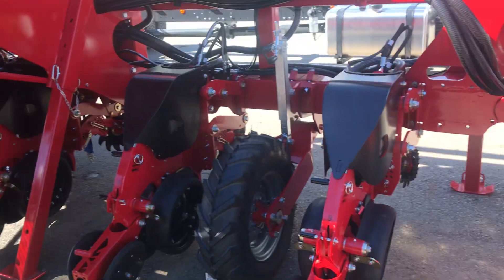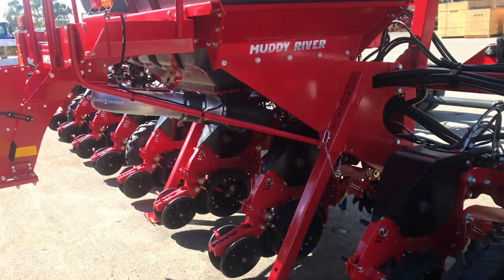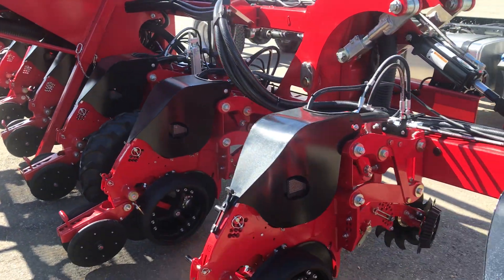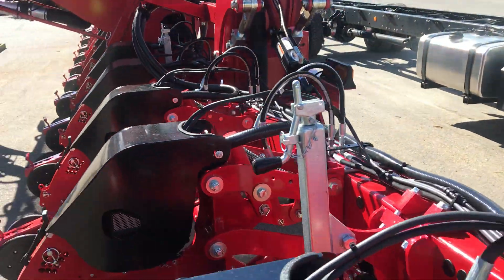12-row units on 38-inch centres. This machine is fitted with a 64-bushel CCS system. There's hydraulic downforce as well as autoforce on a couple of units.